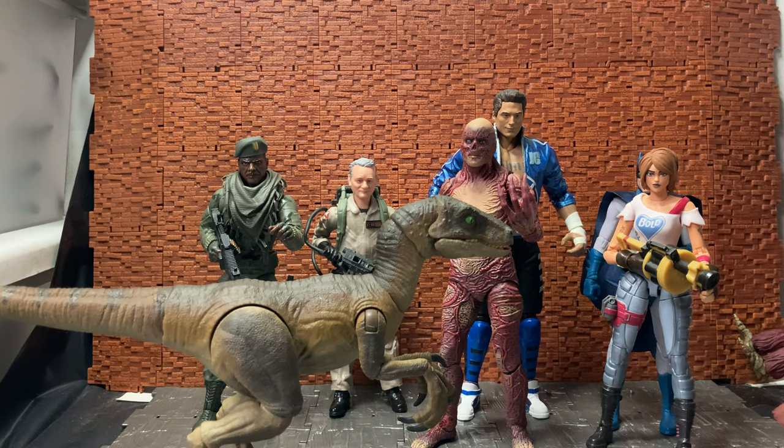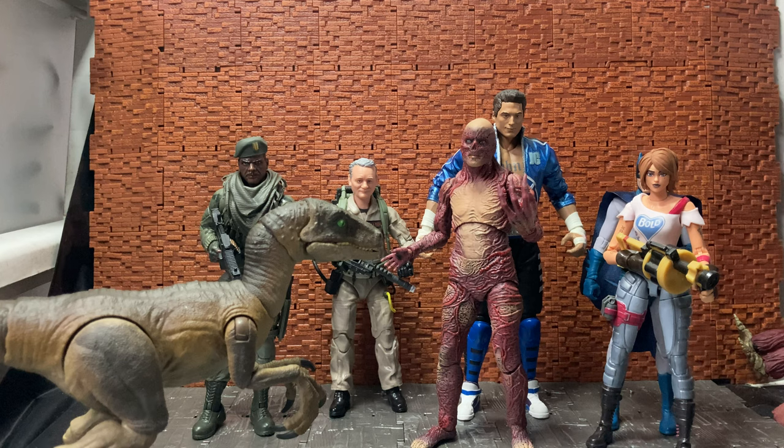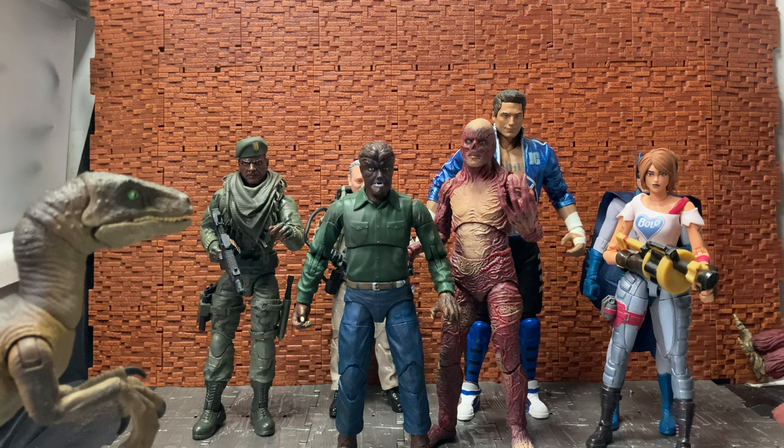I'll bring in one of the velociraptors so you can see if you wanted to scale them together you could do that. That's the Amber Collection velociraptor, not the Hammond Collection - these are the ones that came out first before they replaced the Amber Collection with the Hammond Collection because they went with more traditional scaling. So if you have a couple of those they will look kind of cool with him. And for some horror movie-esque company, I just spotted him - bring in the Wolfman from the Jada Toys line. You can see Wolfman does stand a little bit smaller, so there's some scaling going on.